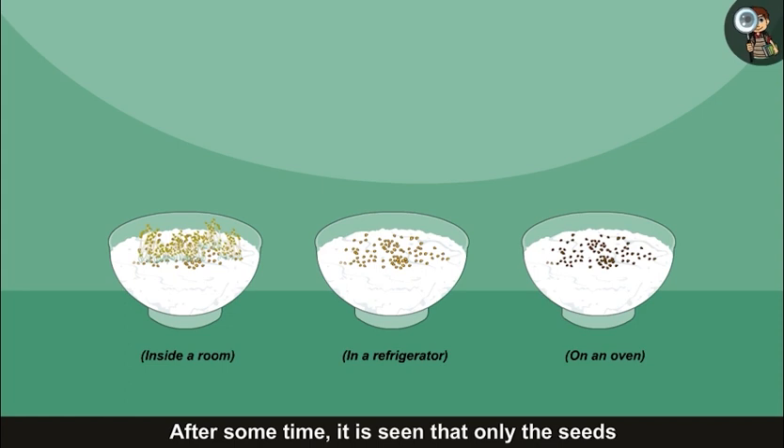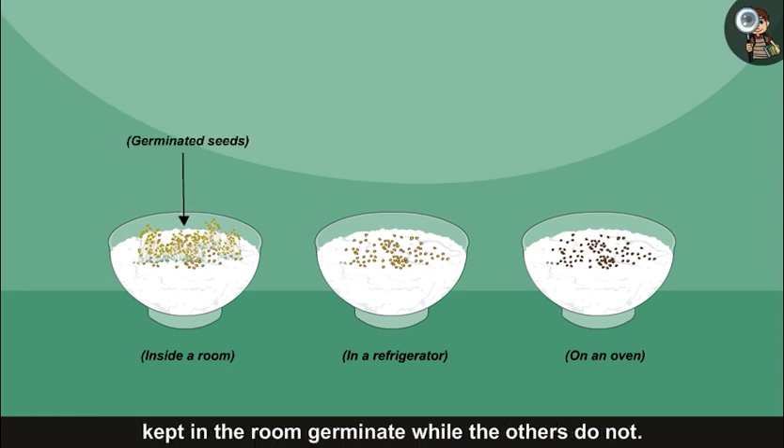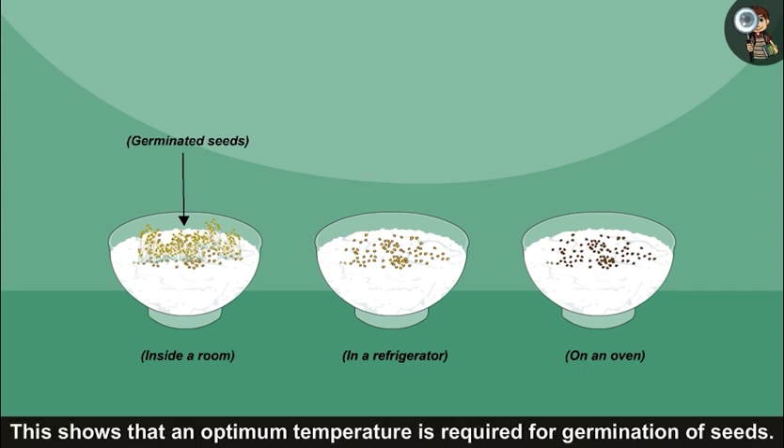After some time, it is seen that only the seeds kept in the room germinate, while the others do not. This shows that an optimum temperature is required for germination of seeds.